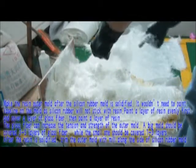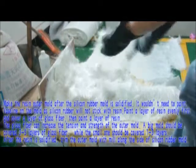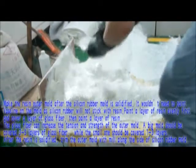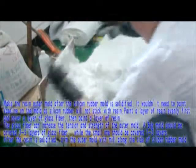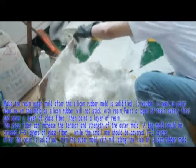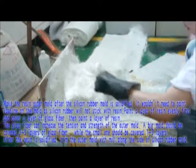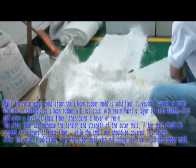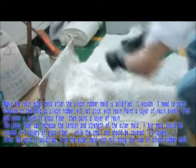Make the waxing auto-mold after the silicone rubber mold is solidified. There is no need to paint Vaseline on the mold as silicone rubber will not stick to the waxing. Paint a layer of waxing evenly first, then cover a layer of glass fiber, and paint another layer of waxing. The glass fiber increases the tension and strength of the auto-mold. A large mold should be covered with 3 to 5 layers.